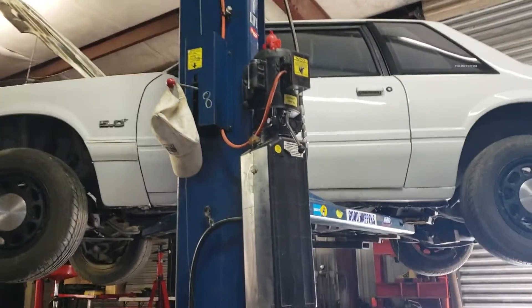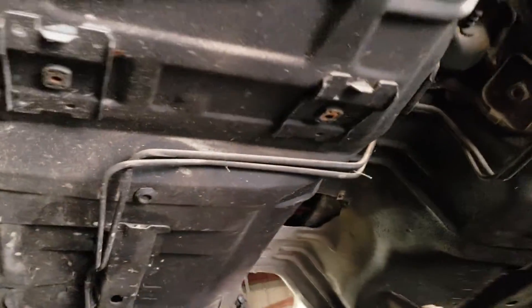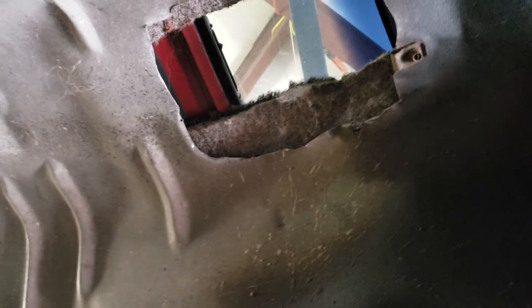Happy Monday morning to you guys. A little progress update for this old coupe. Originally it looks like it was a four-cylinder automatic car. You can tell that by the hacking on the tunnel. Somebody beat that up. That was definitely an automatic car.